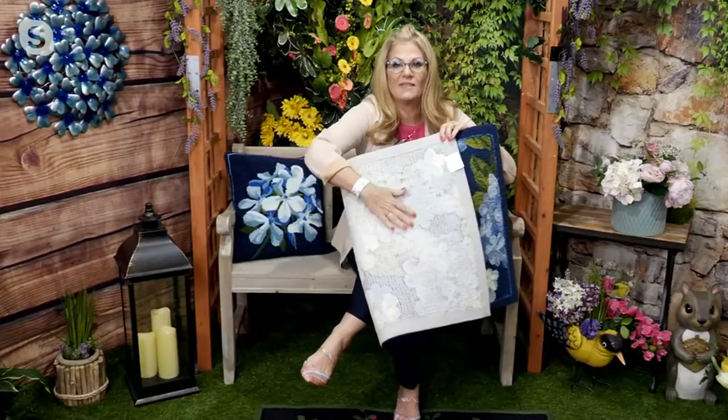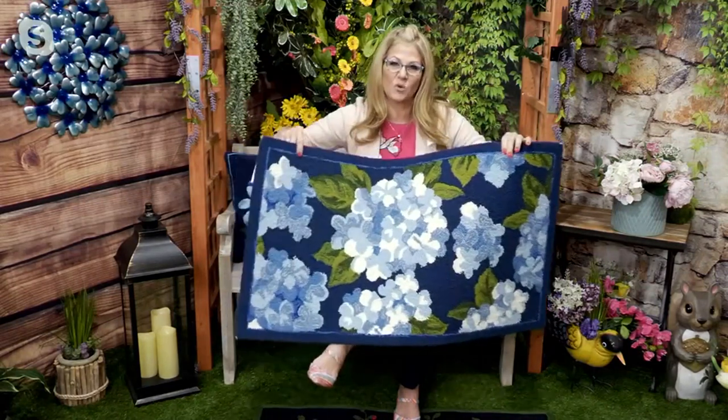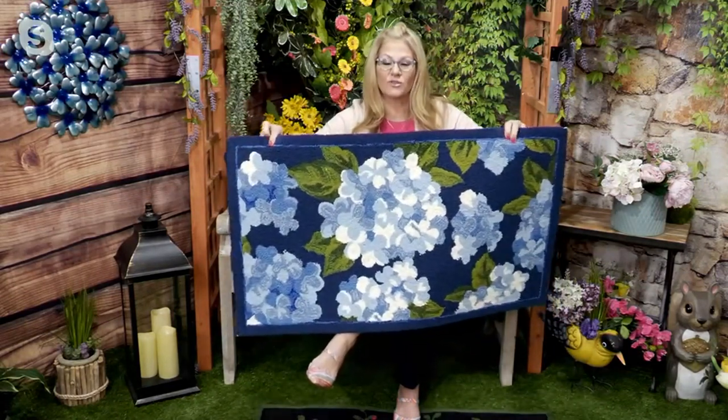There's the back — that's a polyweb backing that's on it, and that's why it's going to be a little bit slippery if you do have it on a hard surface on the inside of your home. Maybe if you have a wood floor or what have you, make sure that you put a rug pad underneath it because you don't want to slip around underfoot.